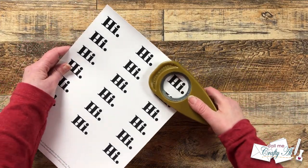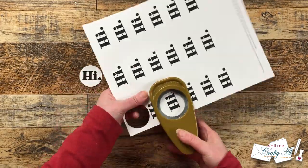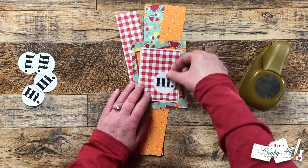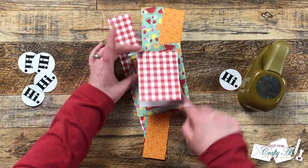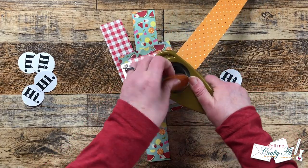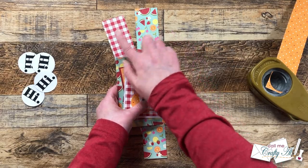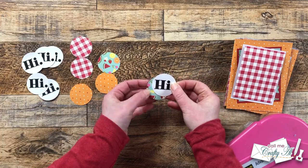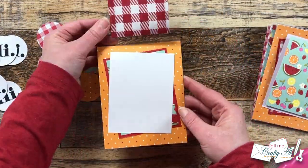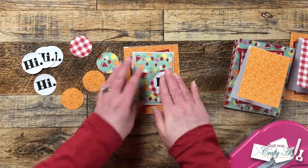Now we're going to get those sentiments ready. Because of how the PDF file is laid out I have to skip one between punches, so I went through with the circle punch and punched out six of the 'hi' sentiments. I also noticed some leftover strips were about that same size, so I punched pattern paper circles for each card front, matching the background paper to help pull in that color. I adhered one pattern paper circle to the back of each sentiment word and placed them onto the card fronts. I left the cards nice and flat for mailing — no bling this time.